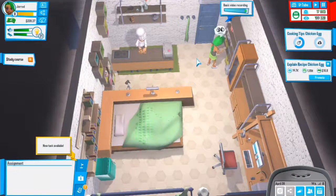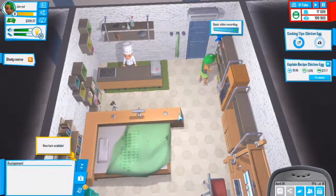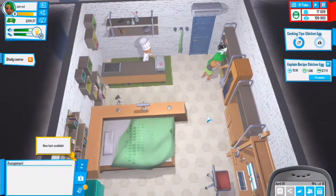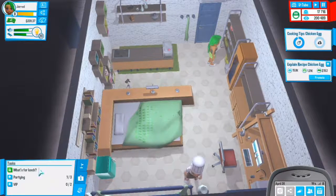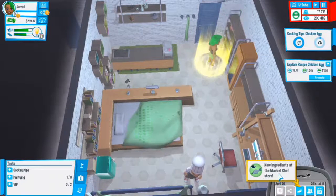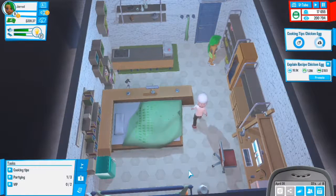We're waiting for that to upload - it should finish very shortly, there's no percentage bar. Basic video recording - awesome, got new levels with that. Our task is completed. 33,000 experience - we leveled up! New ingredient at Market Chef store: fish! That's actually really nice.